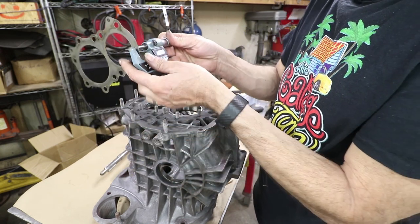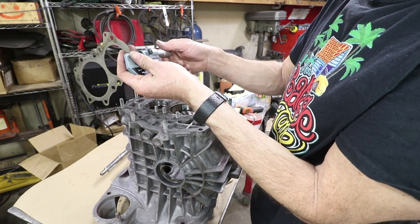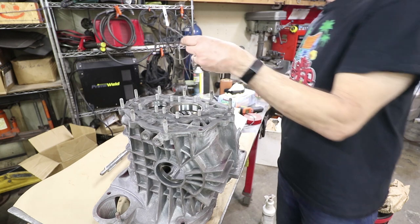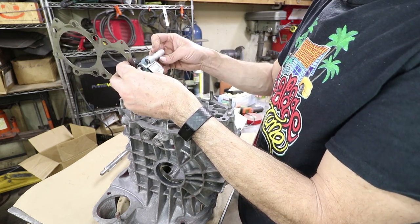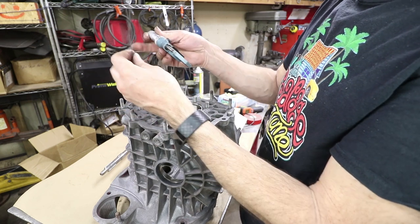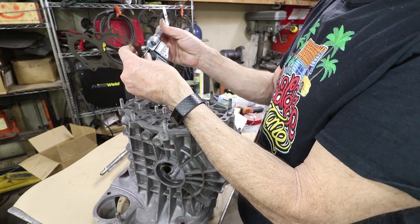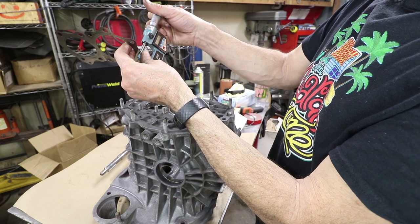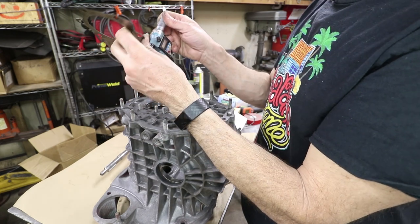It looks like this shim is 0.2 millimeters, and this other one is also about 0.2 — a little bit thicker, but I think nominal 0.2 on this. The number I'm getting is 0.215. So I'll write that down, probably right on here.